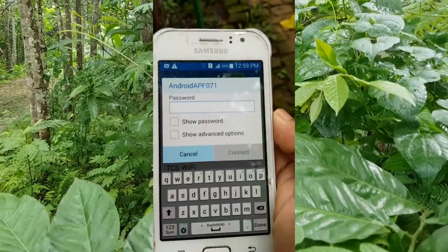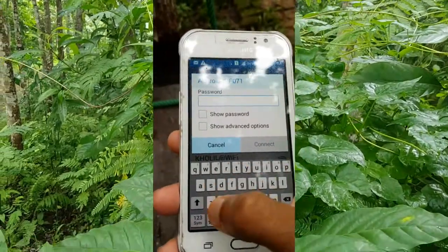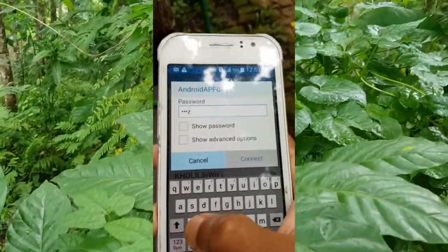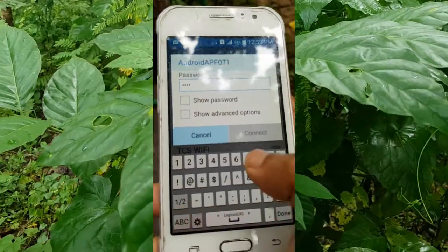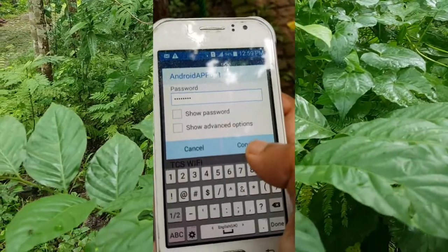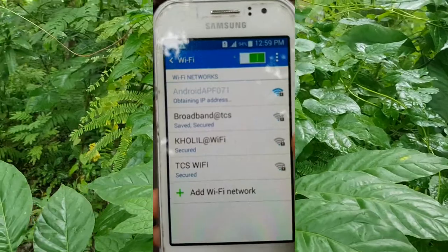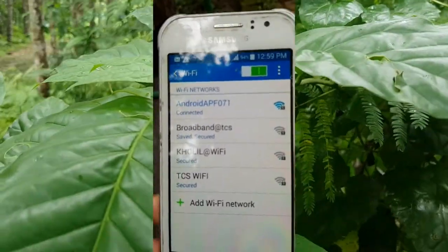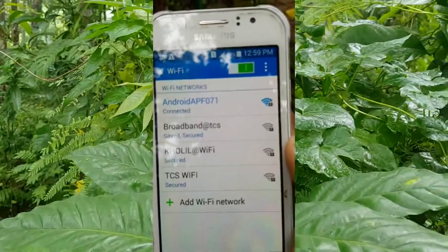Enter the password — 'zaaaz8333' — then click Connect. It will start connecting, obtaining an IP address, and it's now connected. You can now use your hotspot and browse the internet.